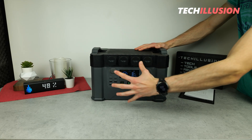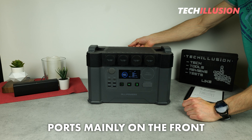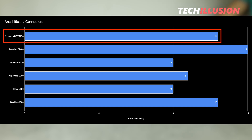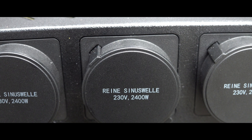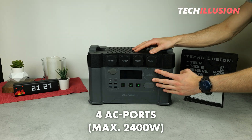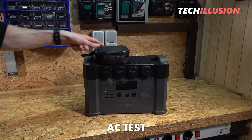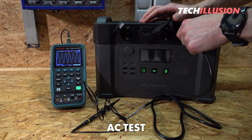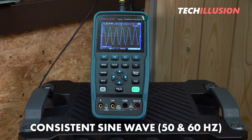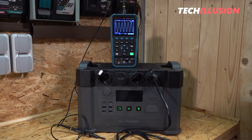Let's move on to the ports, which are mainly located on the front of the power station, with just one port hidden at the back. Overall, this model has 13 ports, which is quite generous and diverse compared to other devices we've tested. At the top are the AC outlets — the power station has four of them, which can deliver up to 2,400 watts. I tested the inverter with an oscilloscope, and the power station delivers a nice, consistent, smooth sine wave at both 50 and 60 hertz, so there's nothing to complain about.